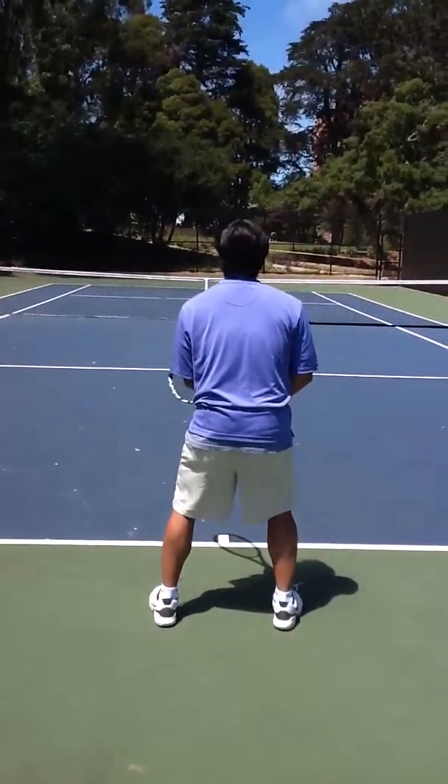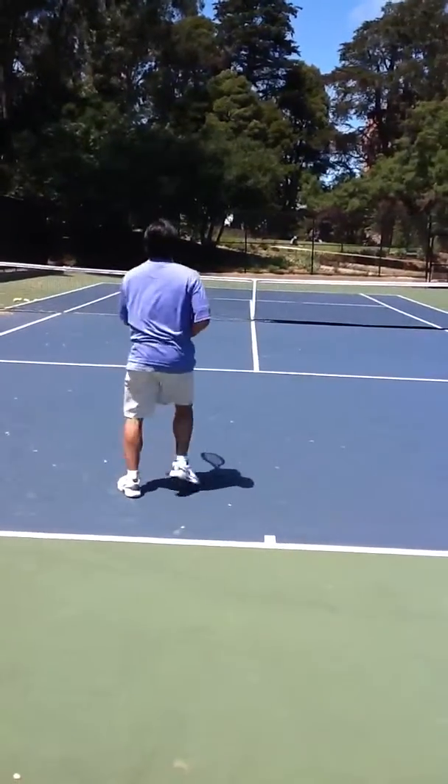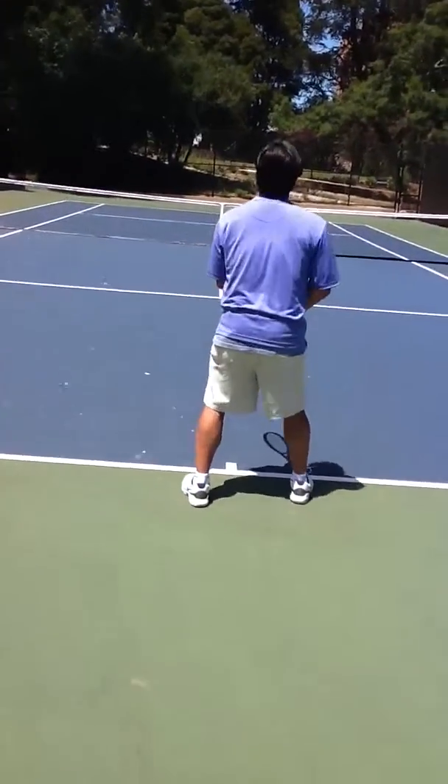And the last one is a reaction to a short ball — still left foot forward, and he steps in and back. Perfect.